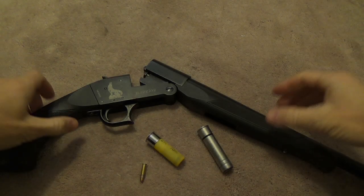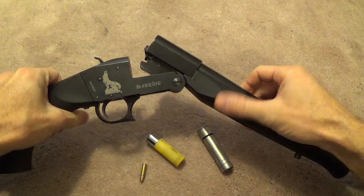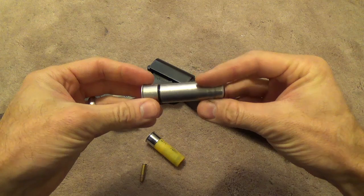Hey guys, Matthew here from the MMAT YouTube channel. You may remember a recent video I made reviewing the Warrior Shotgun. Well, I recently got a neat little toy that may increase its versatility a little bit.